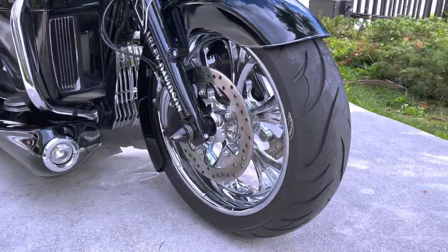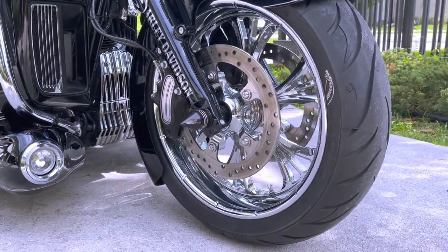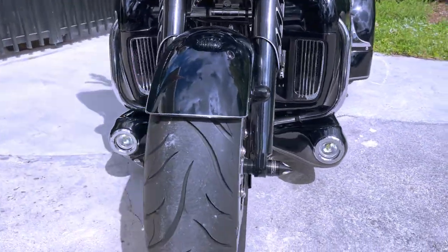The Majestic wheel, as you see it here, has got a real classy, sophisticated style to it. Keep in mind you can also get yourself the matching set of rotors and air cleaner if you want to complete the look.